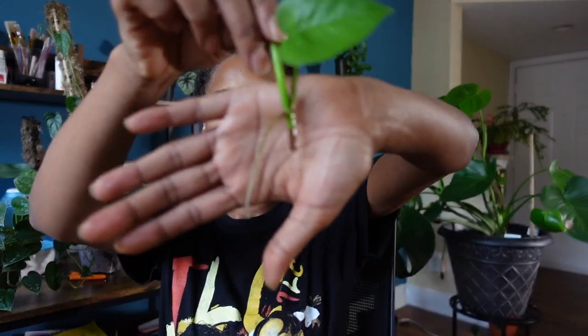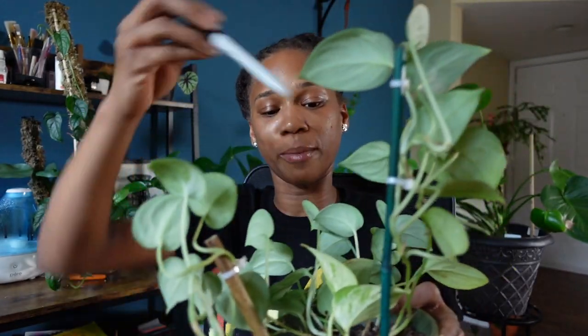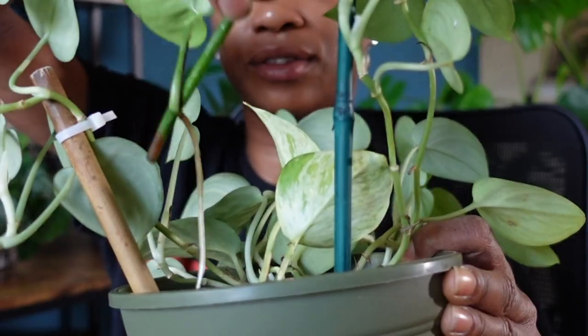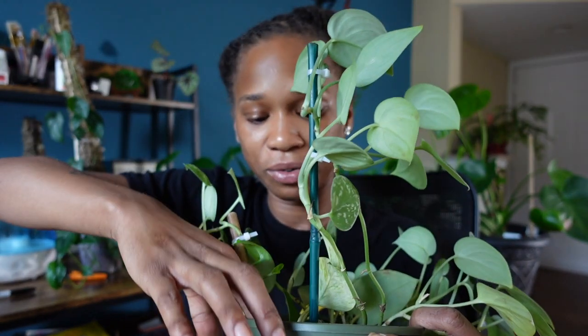I want to add this pothos cutting into the back of my scindapsus. I already have a marble queen in there and it's already producing a new leaf, which is great. The goal is to just get this baby full - I'm going to call this the everything pot. When I have little random cuttings I'll put them in here. This cutting is definitely long enough to be potted up, so I'm going to pop her right here in the back right beside the other one.